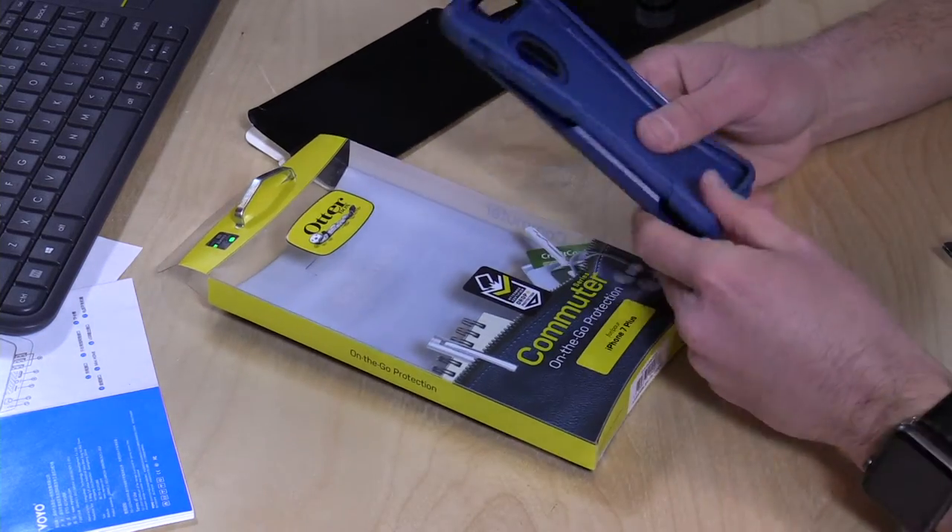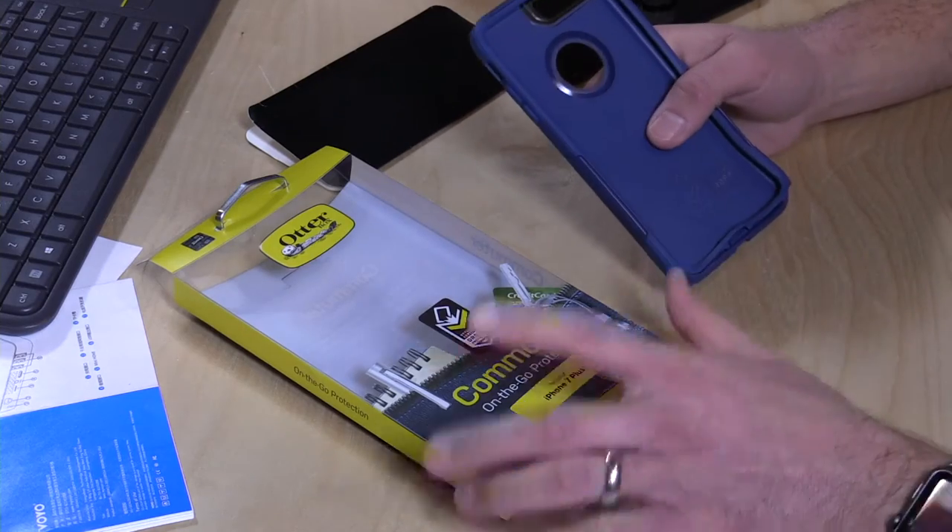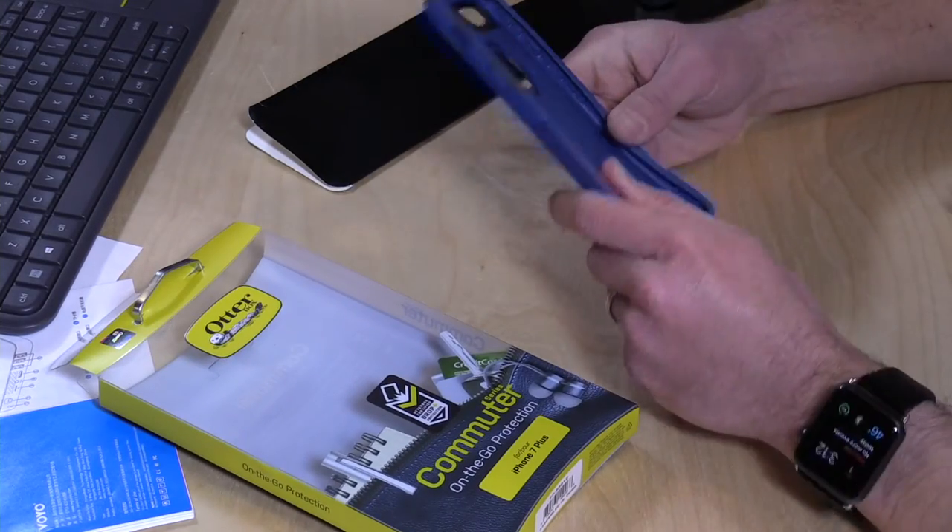Hey everybody, it's Lon Seidman. We're taking a look today at an OtterBox case for the iPhone 7 Plus. This is their Commuter, and it's the blue version of it.